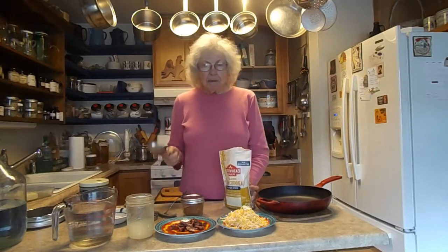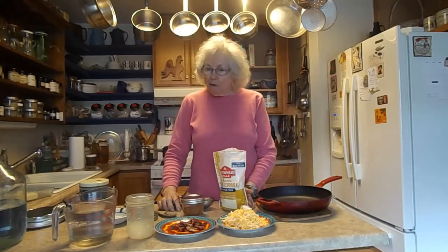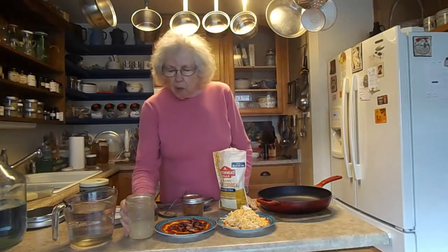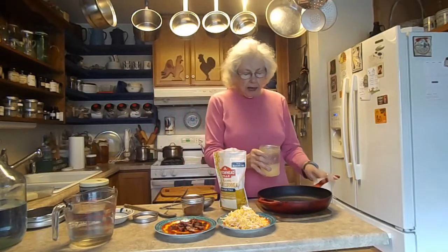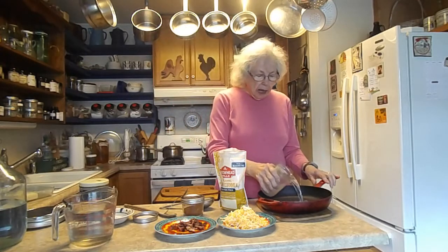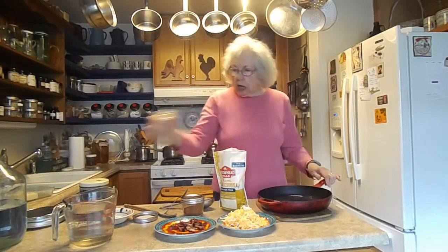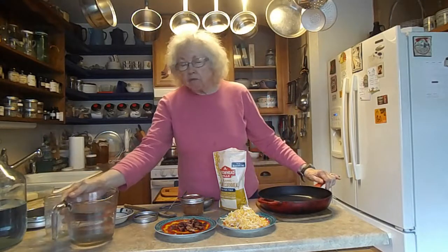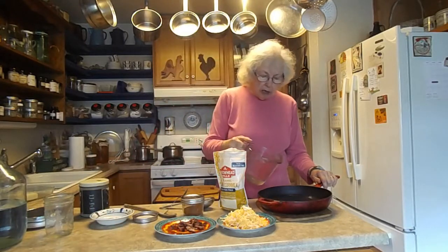It's polenta, and polenta takes plenty of water. I'm going to cook it in this pan here, and it takes six cups. This has some chicken broth in it. If I had more defrosted — the rest is in the freezer — I would have put more, if not all, chicken broth. Would have given it a nice flavor.